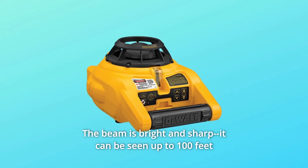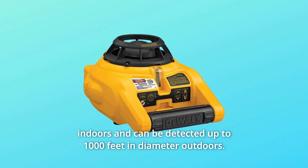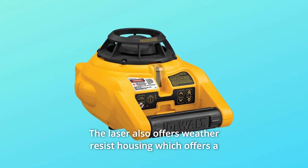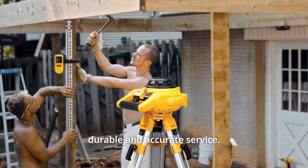The beam is bright and sharp. It can be seen up to 100 feet indoors and can be detected up to 1000 feet in diameter outdoors. The laser also offers weather-resistant housing, which offers a durable and accurate service.